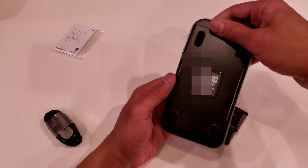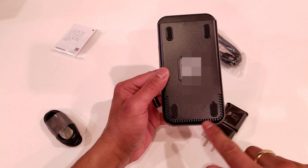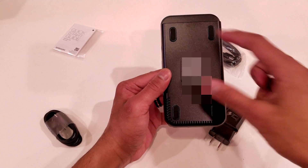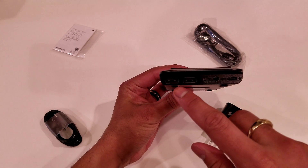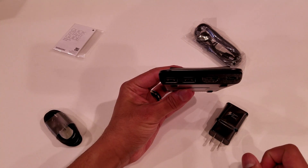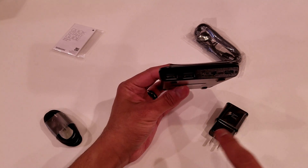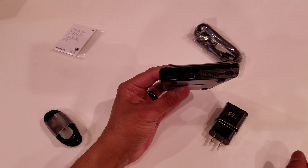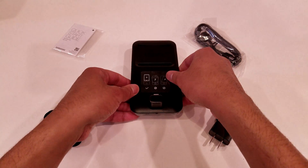Looking on the bottom of the DeX Pad itself, it has some more air vents down here on the bottom portion, and it has four rubber bits for the feet so that it doesn't slip. Coming up to the top of the DeX Pad, you do have that USB Type-C port, the HDMI port, and the two USB 2.0 ports. And that's pretty much it on the body of the DeX Pad itself.